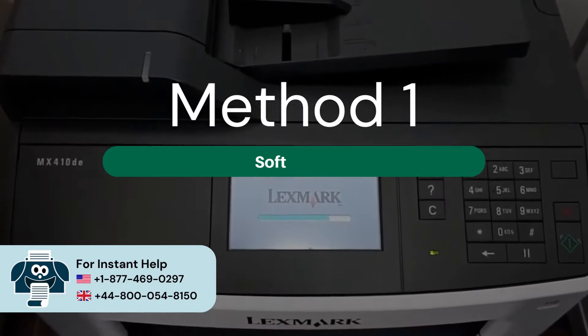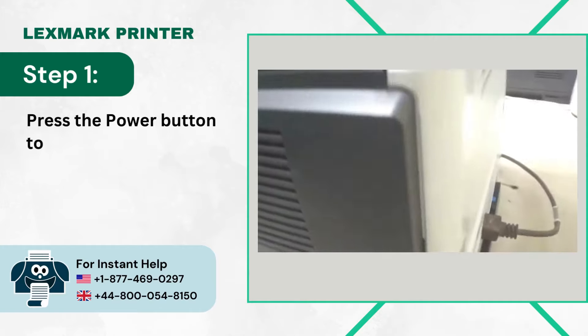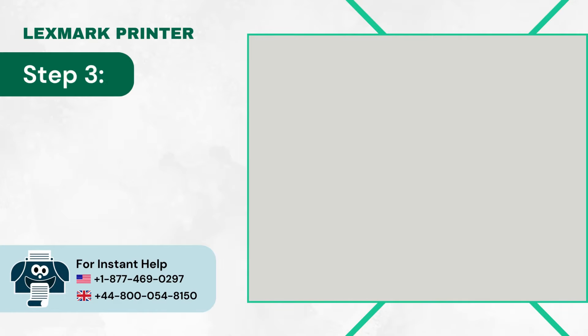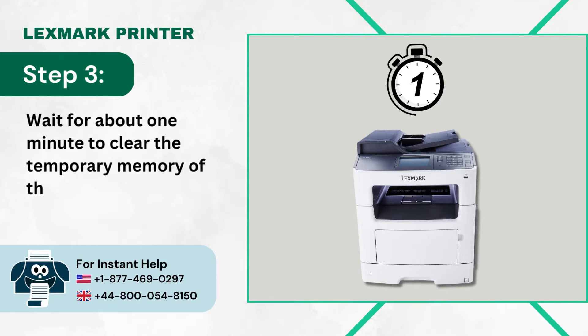Method 1: Soft Reset. Step 1: Press the Power Button to turn off the printer. Step 2: Disconnect the Power Cord from the Power Source. Step 3: Wait for about 1 minute to clear the temporary memory of the printer.